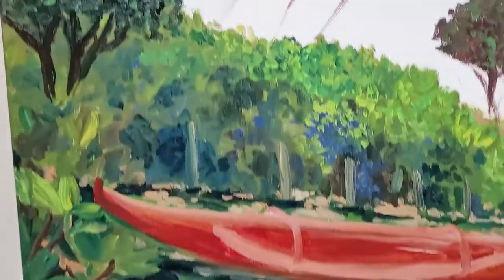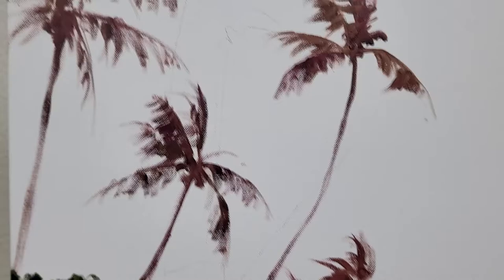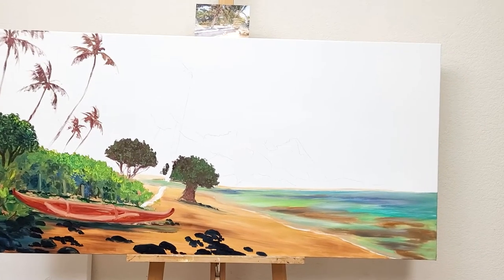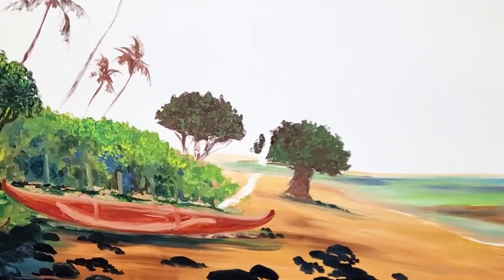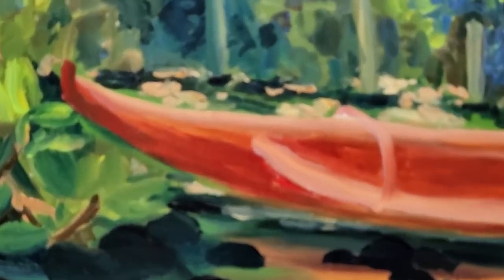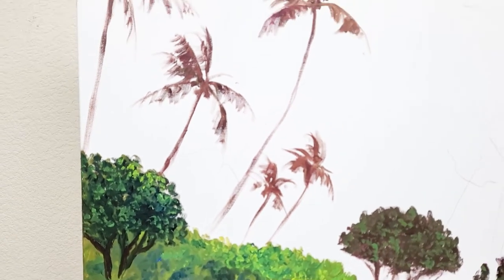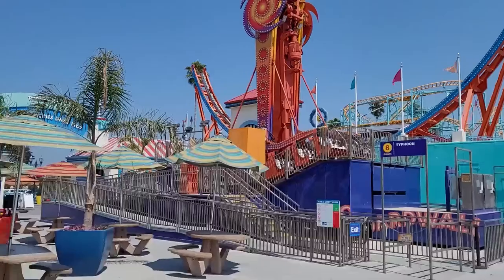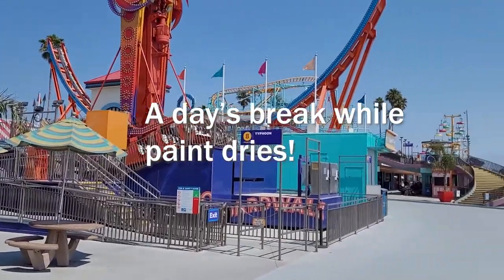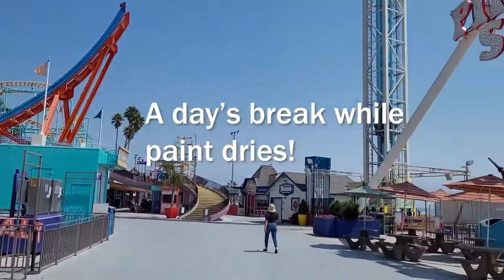For me, painting is a process. I'm not an artist who sticks to a formula. I paint in the moment. These scenes were taken in Santa Cruz during a break where I let the canoe dry in between layers of paint.